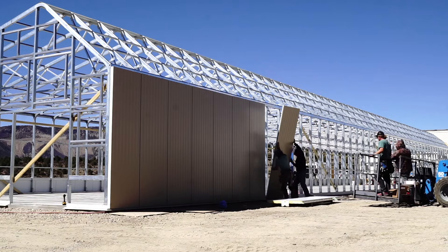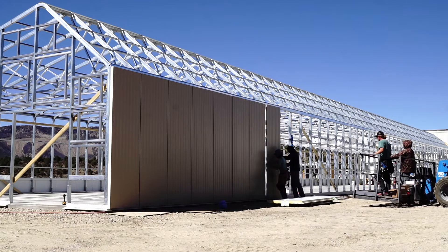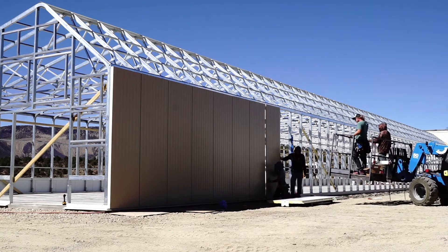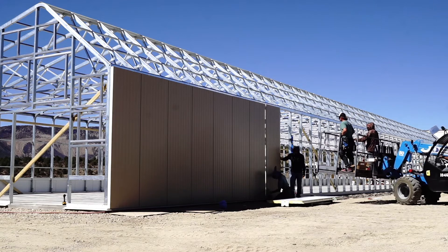Excuse the construction noise, but I wanted to show you what it looks like putting in the insulated metal panels. The insulated metal panels are finished on the interior and the exterior with 26 gauge steel pre-painted, and then polyurethane foam in the middle — a sandwich panel bonded together.